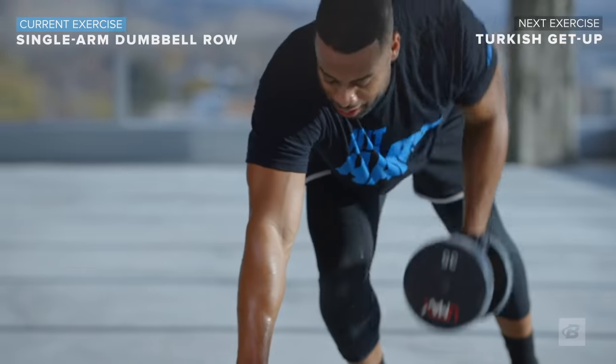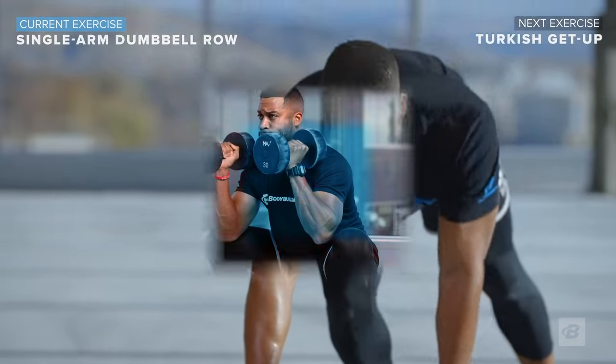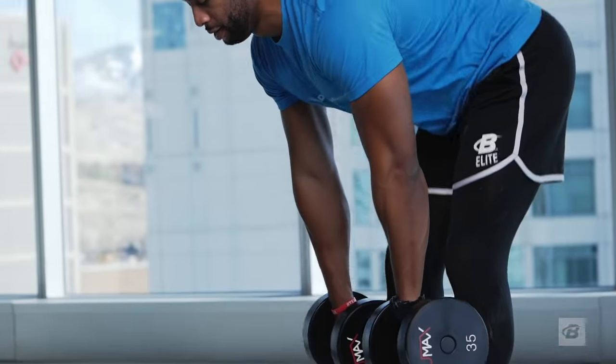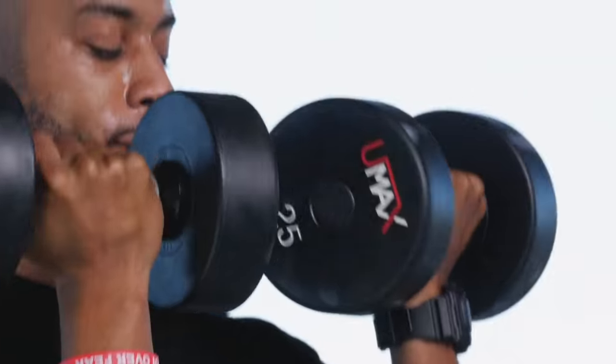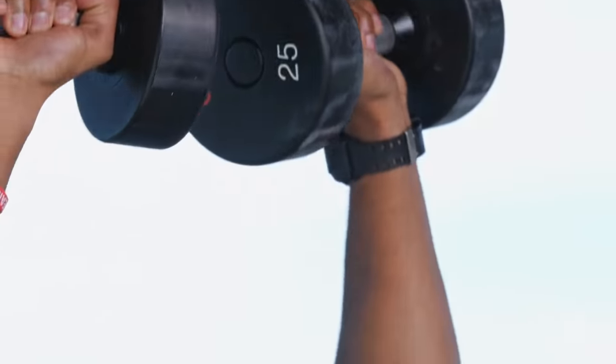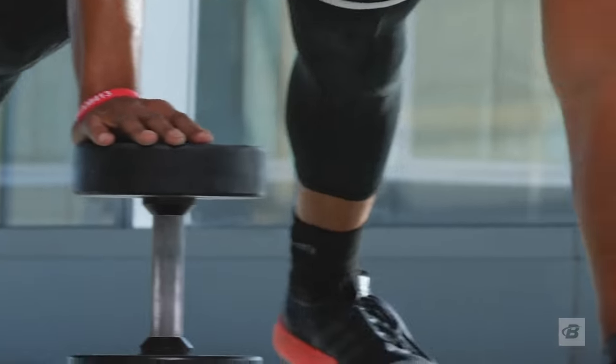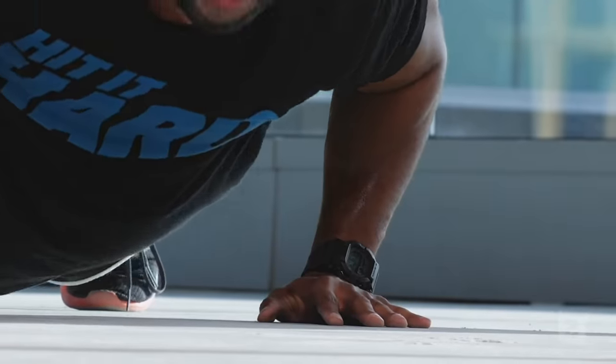The Total Body Dumbbell Fix consists of five individual, unique follow-along workouts designed to target every major muscle group and can be utilized in place of your regular workout routine.